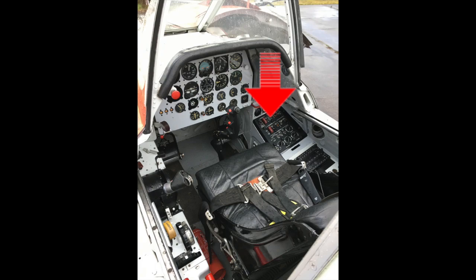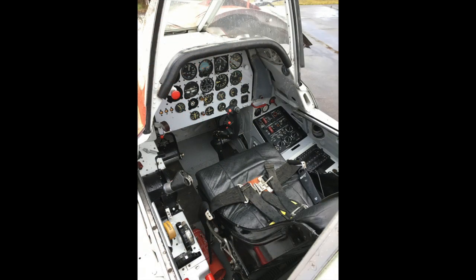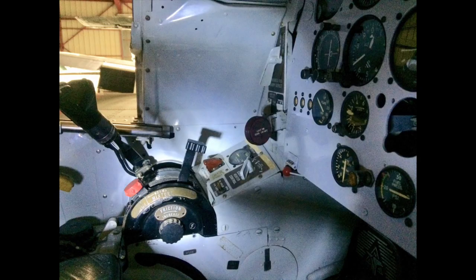You have to switch the battery master on first to operate the cowl flaps. The battery master is located on the right-hand side on the electrical panel — it is a small switch with bat on / master on and off. The cowl flap switch is on the left-hand side, a toggle switch with an open and closed position, so you can move the cowl flaps to any desired position.